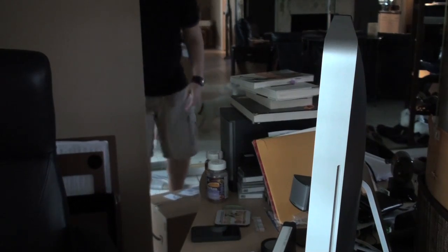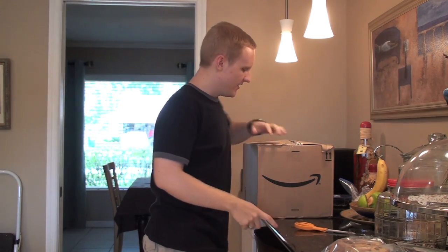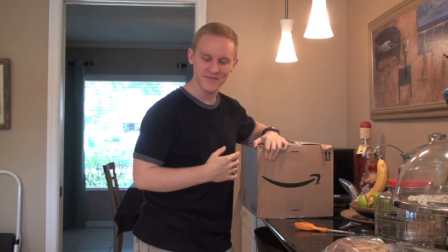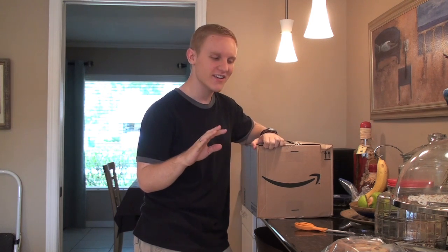Look what came in the mail! Alright guys, I've had a little bit of an argument with an unnamed person — and she, it's a she — was looking at these things online and it said, things that will be useless in 20 years or whatever.